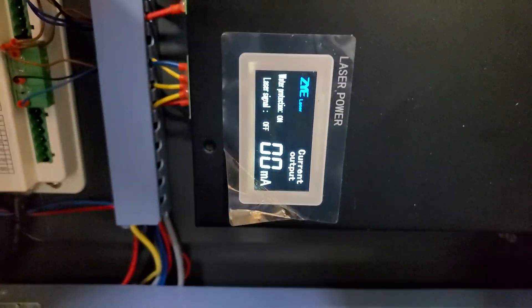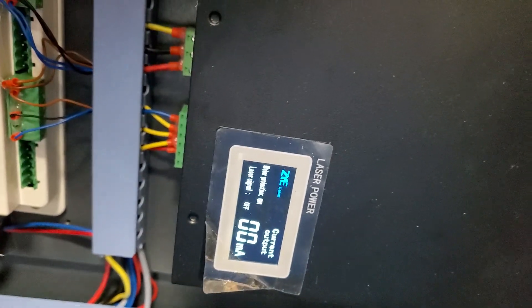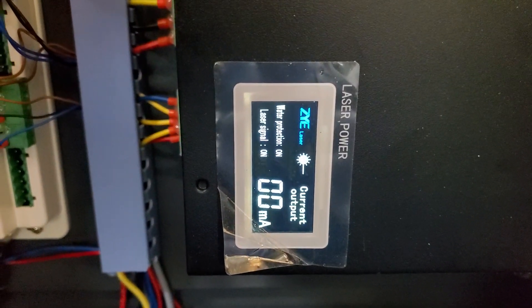Here is a shot of the meter and I'm going to pulse it. You can see it just pulsed for just a second.